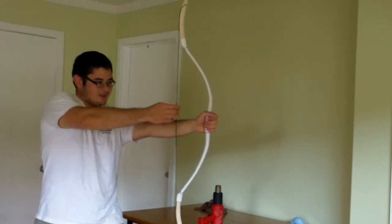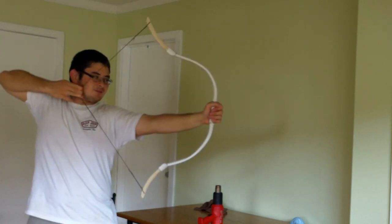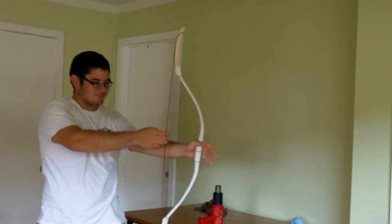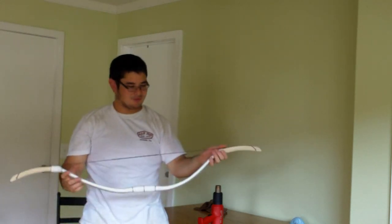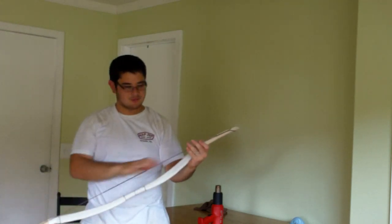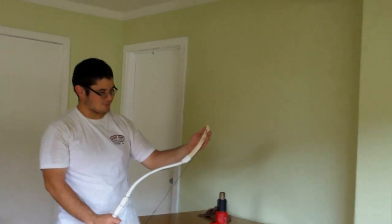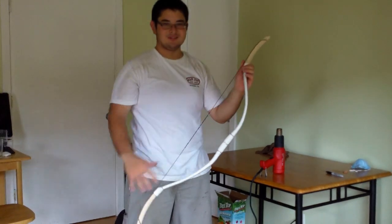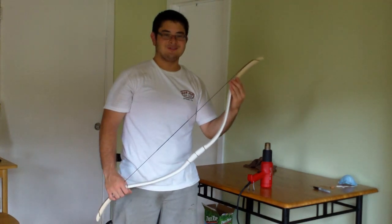You can draw it back, and a bow like this can be drawn quite a bit. It's been drawn all the way back. This is a lightweight bow. In the next video I'll show you how to weigh it, how to finish it up, and some other tip styles. But for right now, here's your PVC horsebow with wood inserts. Thank you for watching.